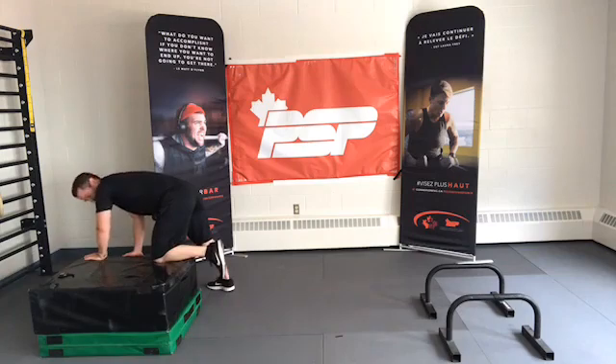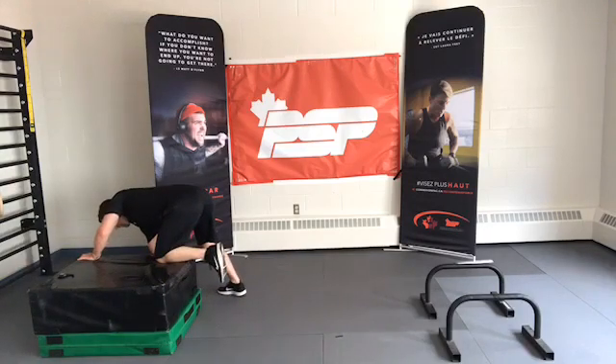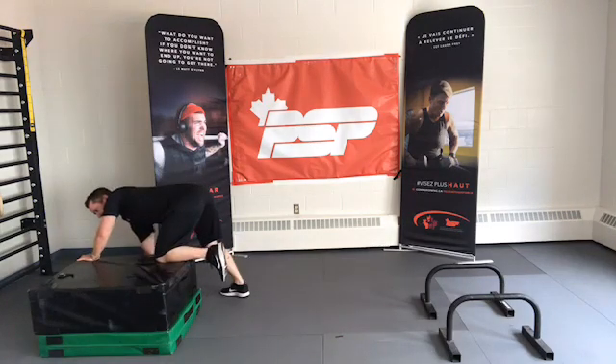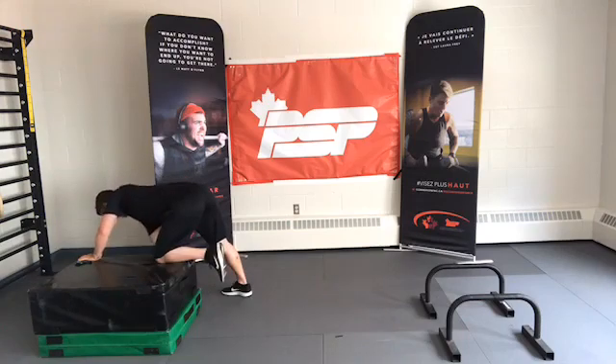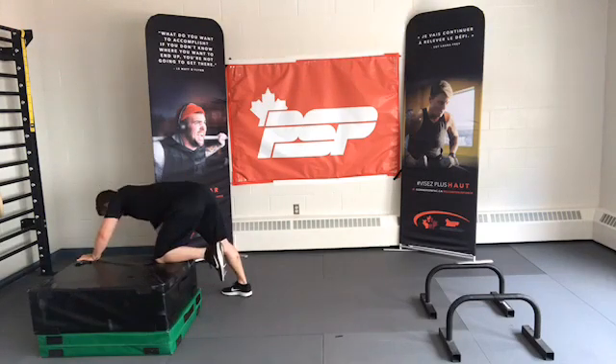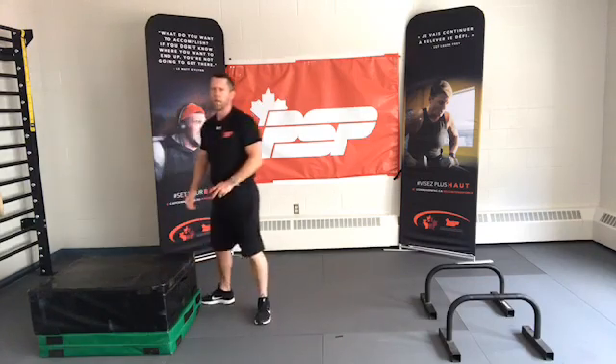This stuff never feels easy, but we're here for gains — this is actually going to work well. Ready, set, go. 10 seconds. Last one. Good. We'll break after the round unless you absolutely need it — I understand.